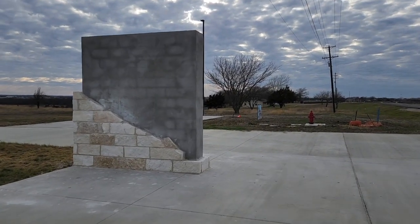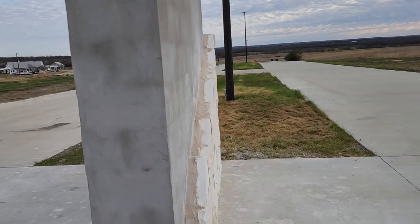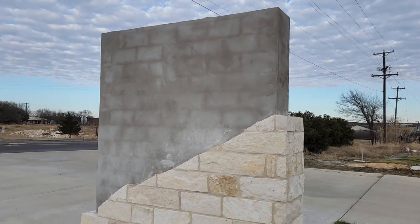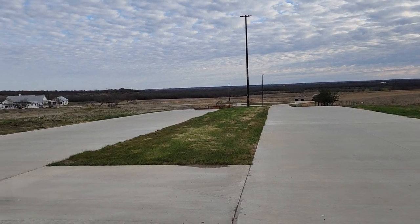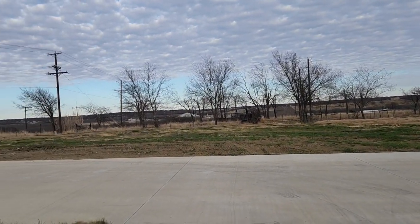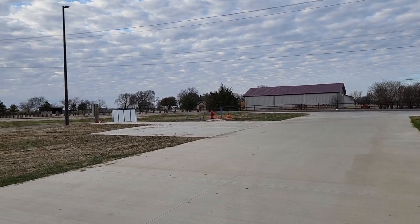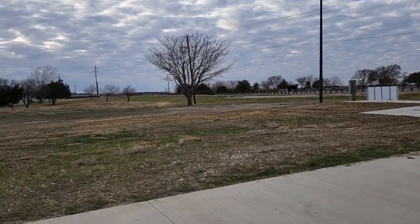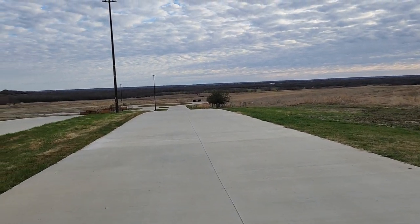This is the future sign for the RV park. There was nothing here when we first came - it only went up about a week and a half to two weeks ago. When it's done it will say White Rock RV Park, May Pearl, Texas. We're right now at the top of the hill and you can see the RV park over there. There's a little cement part there - we've heard rumors about what's going to go there, but one thing for sure is going to be an ice making machine. They own all this land too, so there's lots of possible expansion.